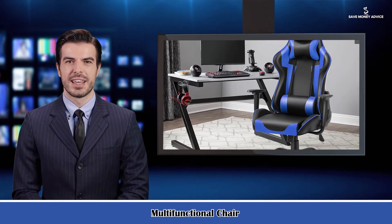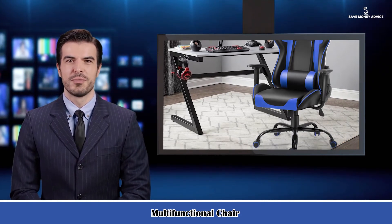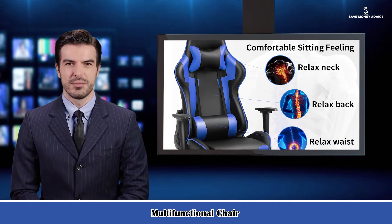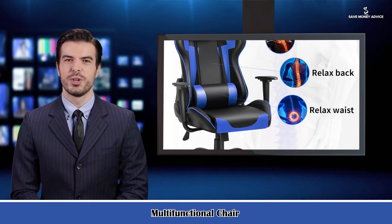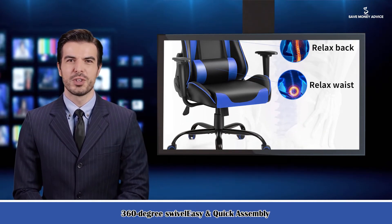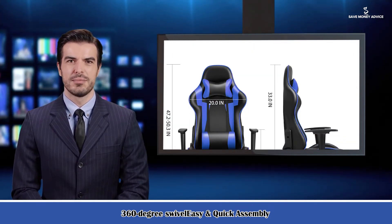Dimensions: Gaming Chair — 25.6 inches L x 23.2 inches W x 49.6–52.3 inches H. Backrest Dimensions — 33.9 inches L x 23.2 inches W. Seat Cushion Dimensions — 19.7 inches L x 21.7 inches W x 4.3 inches H.